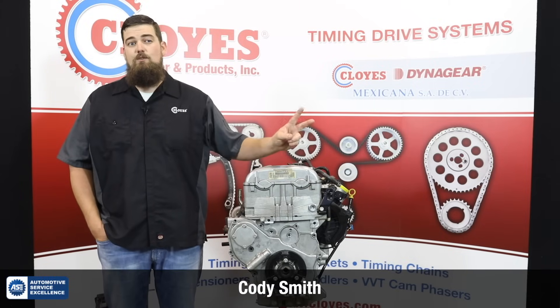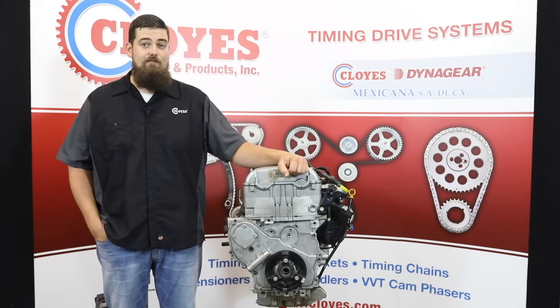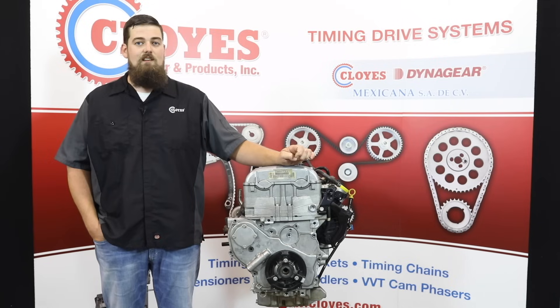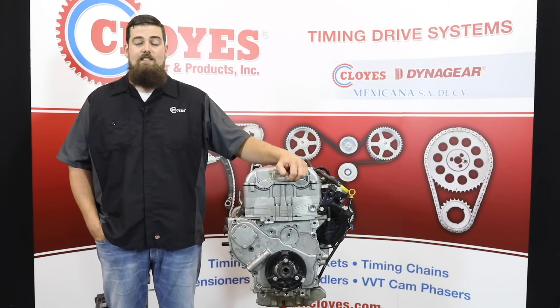Hi, I'm Cody Smith, Tech Support Manager for Cloyes Gear and Products, and this is version two of our Ecotech timing chain replacement video. We received great feedback on our first video, but we wanted to expand on the original, address some commonly asked questions, and touch on later model VVT equipped engines.